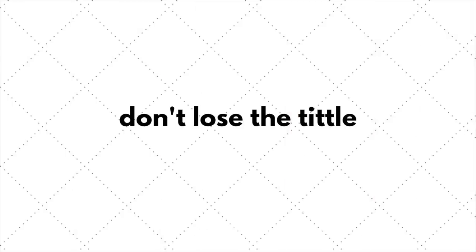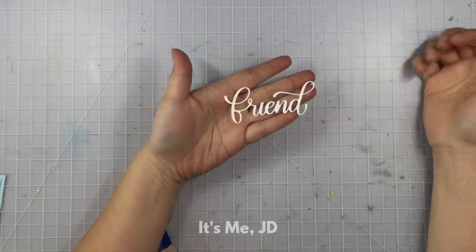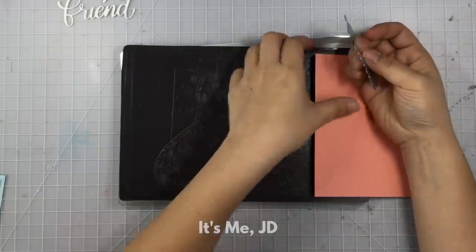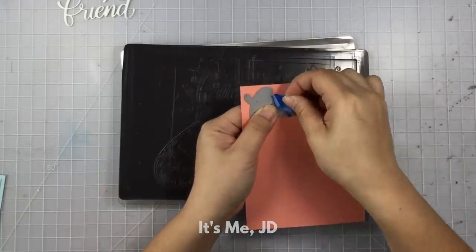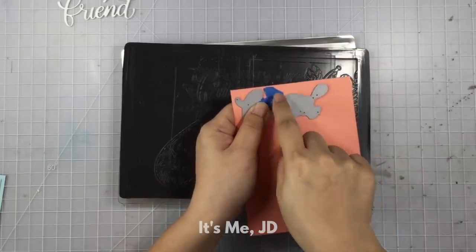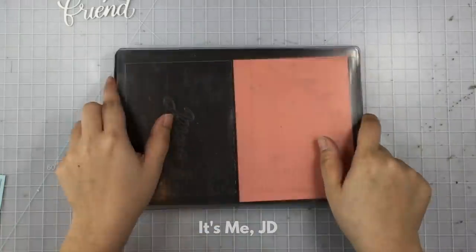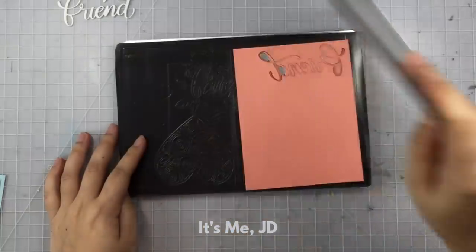Did you know the dot above the lowercase i and j is called a tittle? In paper crafts you definitely see them a lot in word dies, and if you're anything like me, you lose them from time to time. My special trick to help prevent losing them is when I stick the metal die onto my cutting plate, I put a piece of painter's tape over the tittle especially. That way the tape will hold the tittle in the die when I run it through the die cutting machine.